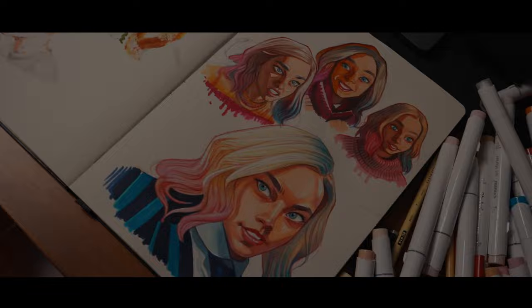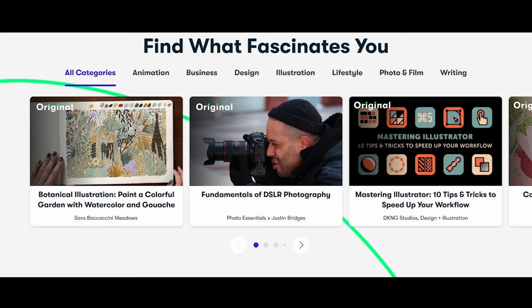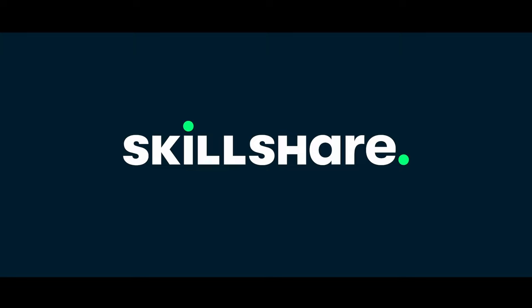Before I go to the final drawing, I would like to thank Skillshare for sponsoring this video. If you don't know what Skillshare is, Skillshare is an online learning community where people like you and I can learn new skills — whether it's drawing, painting, filmmaking, editing, photography — and you can learn all of this just by going to Skillshare.